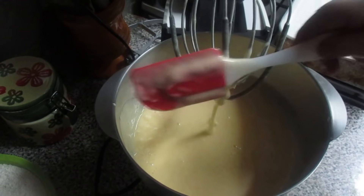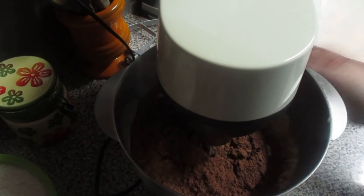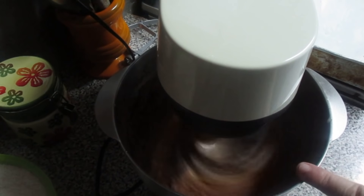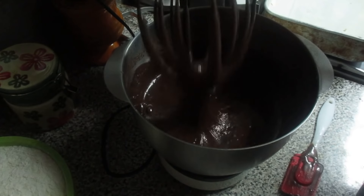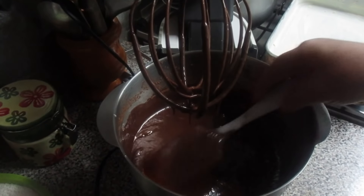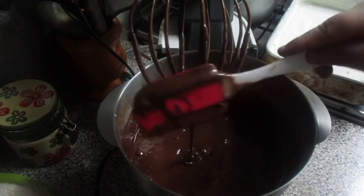Agora vamos colocar o cacau. Depois de misturar — não é bater, é só misturar. Quando acabar de misturar, vou colocar o leite aos poucos com a farinha. Depois de batermos o chocolate em pó, fica assim — está um pouco escuro, parece um moço. Fica muito fofo.